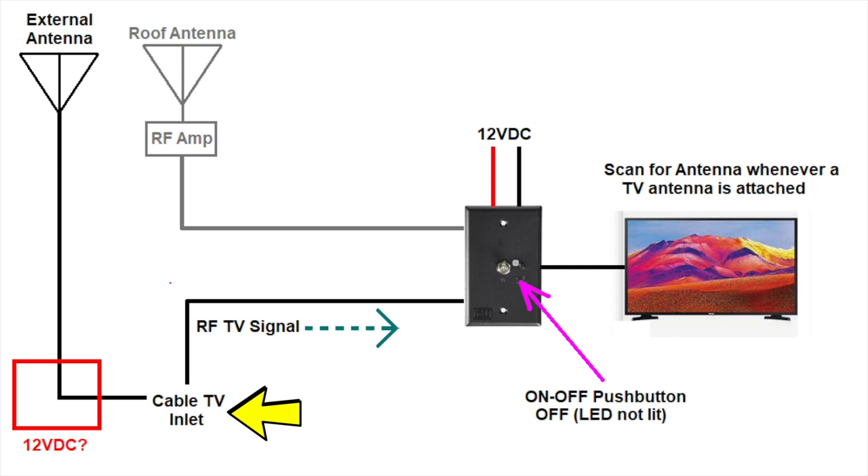The external antenna is then connected to the cable TV inlet on the RV. If the antenna is amplified and has its own power supply, it must be connected to the coax prior to the connection to the RV cable TV inlet. Finally, even though you are using the cable TV inlet, you must perform an antenna channel scan function on the TV, not a cable channel scan function. After all, you are using an external antenna, even though you are using the cable TV inlet. Hopefully, this will clear up the confusing antenna connections many RVers struggle with.